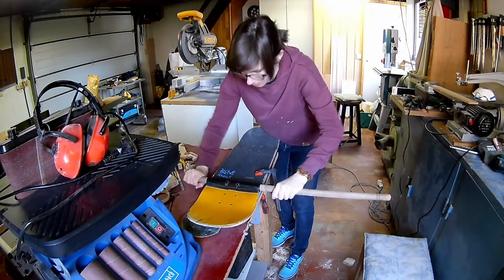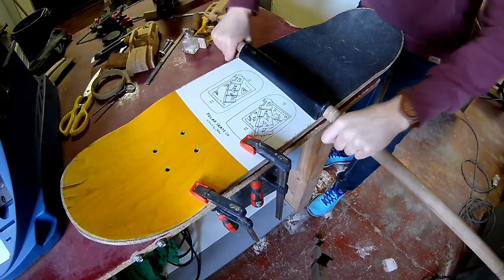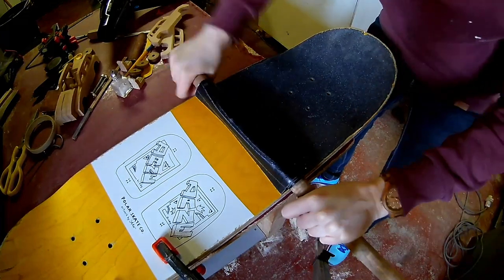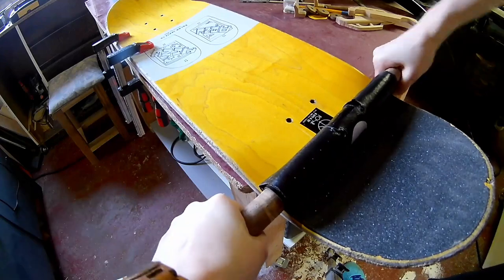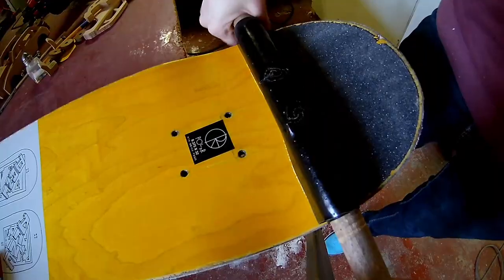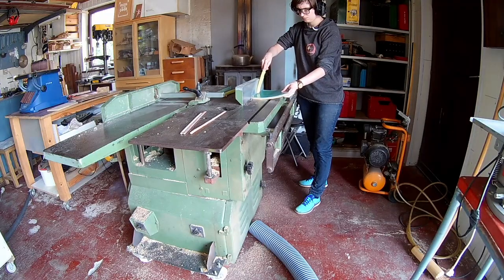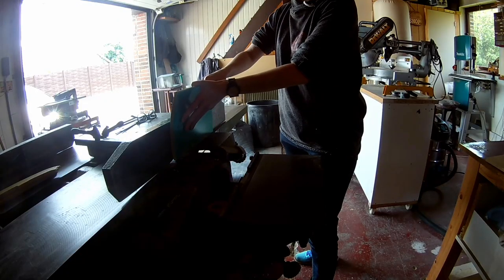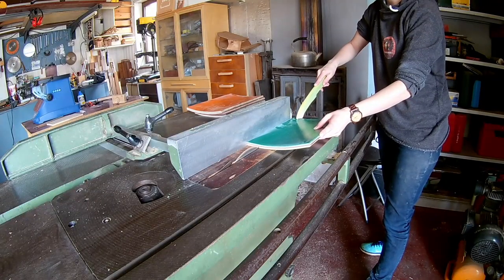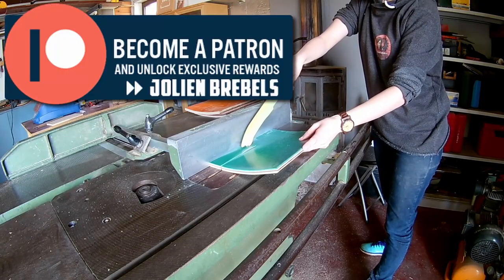Start by peeling off the grip tape of the skateboard. First we'll cut off the rounded edge of the skateboard, then cut the skateboard into strips. If you want the dimensions, you can become a member on my Patreon page.